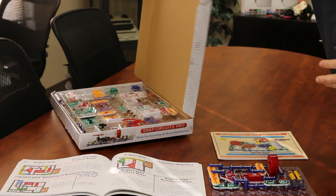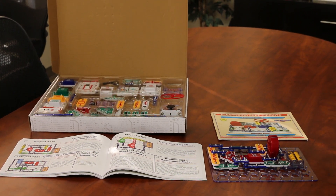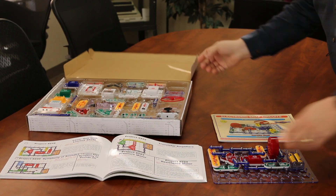I'm going to turn this around and on the inside you're going to notice in this box that there are lots of different parts and pieces. I mentioned the 500 projects that folks can do.